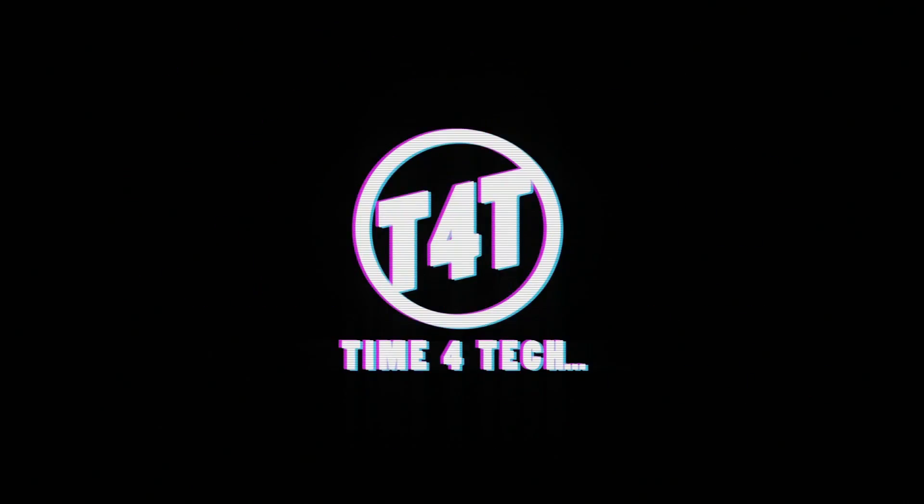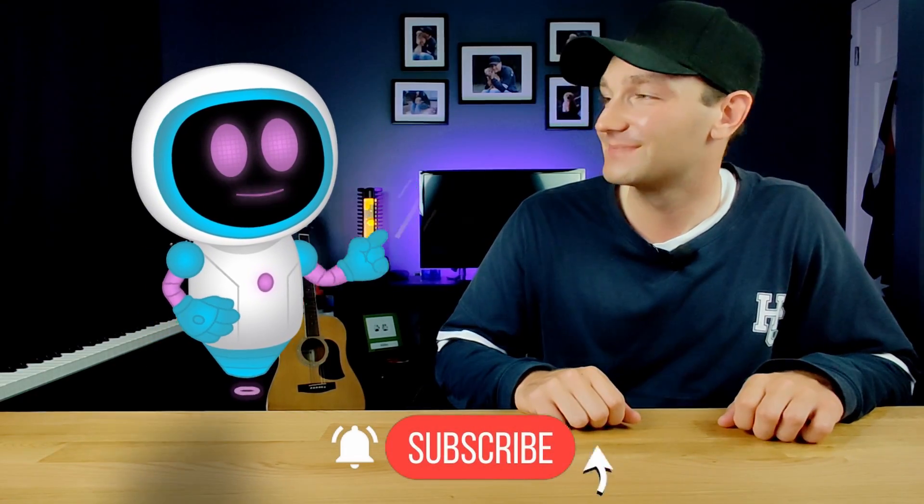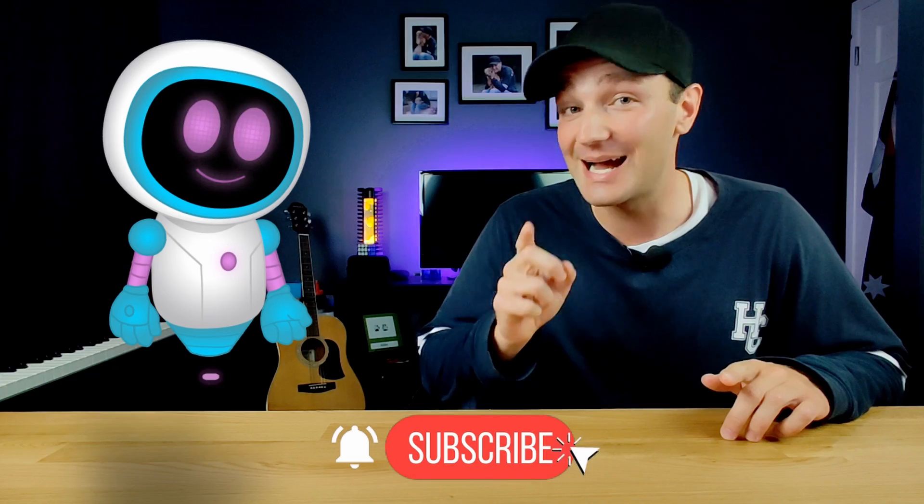Stop, don't buy any more webcams. Let's toss these, grab our iPhones, and use those instead. Hey everyone, I'm Blake and I'm Kevin, and welcome to T4T — it is time for tech.